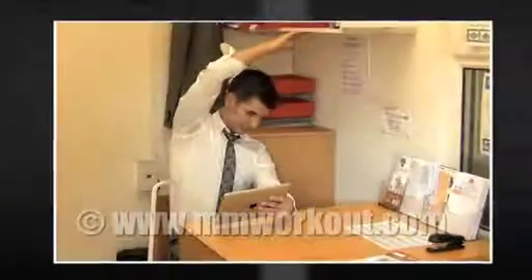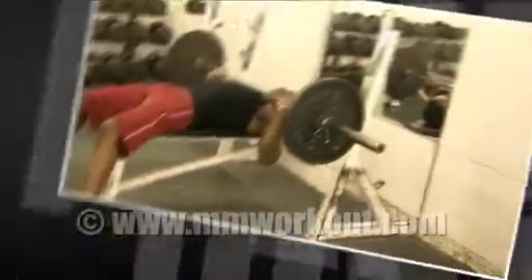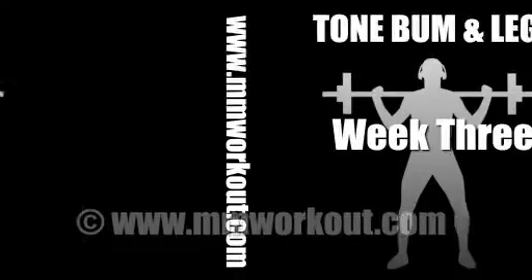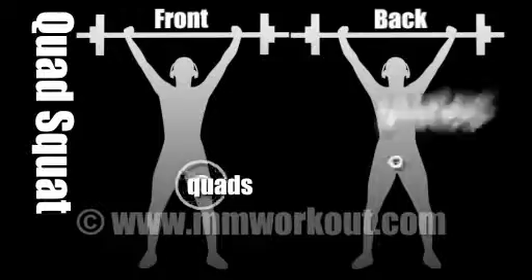mmworkout.com's on-screen personal trainer will teach you the proper technique to perform these exercises and guide you to achieve all your fitness goals in the shortest and safest way possible. Get started right now — quad squat, working your quads, glutes,